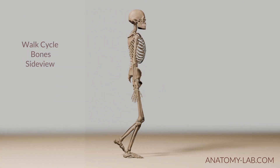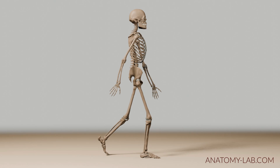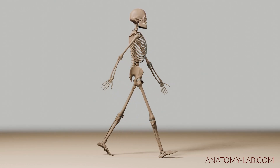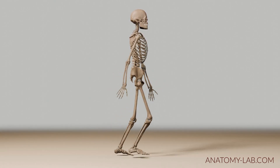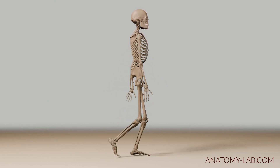Welcome back everybody inside the Anatomy Lab. In today's episode we are going to be diving deeper into the human walk cycle. As you can see here we are starting out with the side view and we can observe how the bones form joints. Maybe this already gives you a better understanding of how they work closely together as a unit.